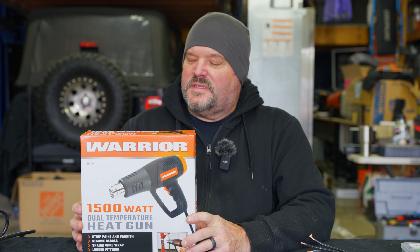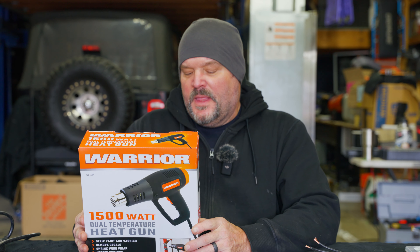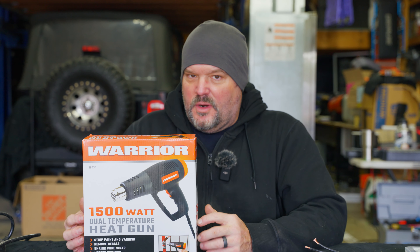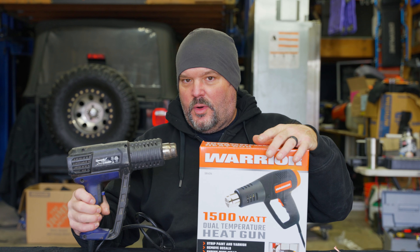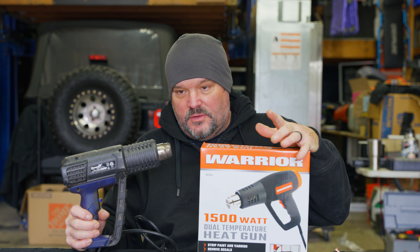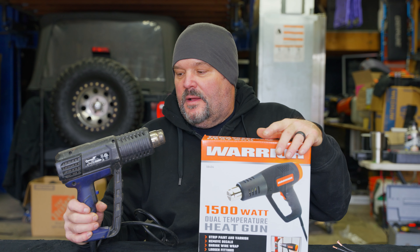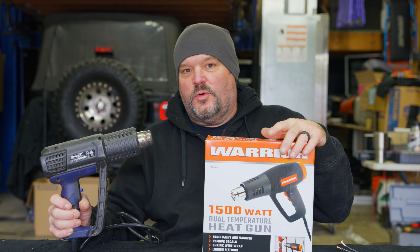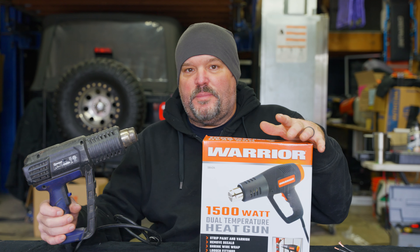So what I have on tap for today is a Warrior heat gun — it's a 1500-watt dual temperature heat gun. Usually at Harbor Freight you can catch a deal on tools, and I thought we'd compare it to this Cobalt heat gun that we bought at Lowe's a couple years ago, to see how it compares for half the price. This one has a little more deluxe features, but maybe you don't need all that if you're just trying to save a few bucks.